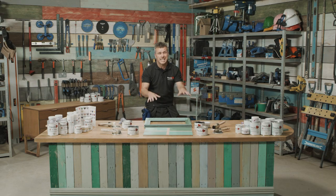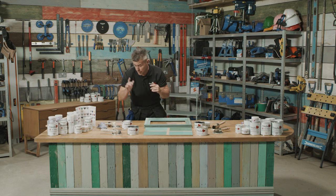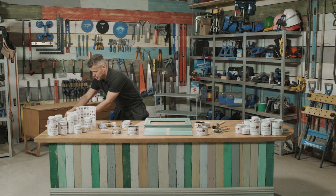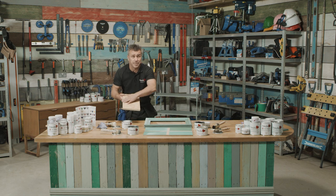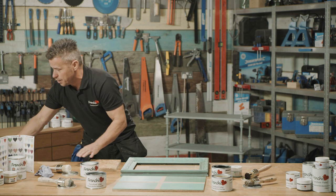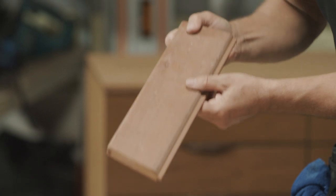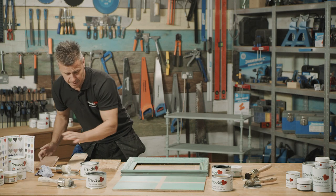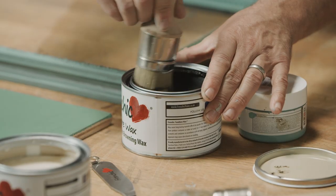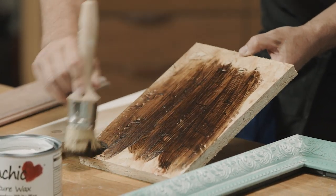I'm going to leave that now for about 20 to 30 minutes before I buff it. I also want to show you that you can apply the wax on surfaces that aren't painted — you can apply it to an OSB board, which is a recycled compressed wood, onto a softwood, and even a hardwood. I'm going to start off by using the browning wax, and it's equally as easy to apply as it was on the actual frame.